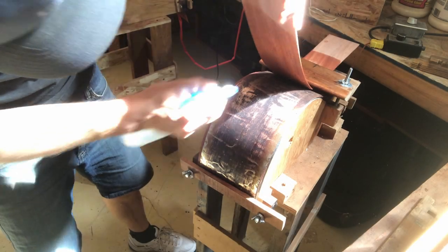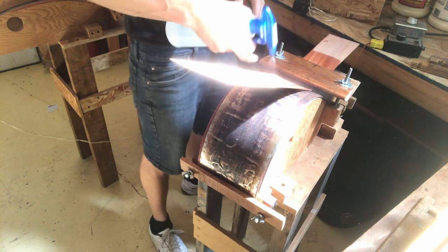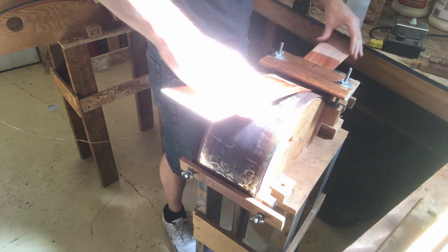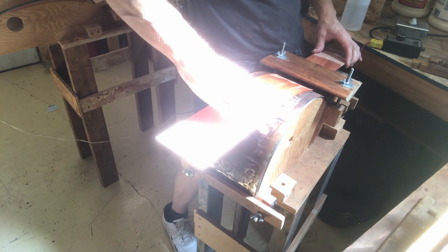I'm going to continue bending here. We've got a little moisture in there — pretty well moisturized. We've got a hot temperature happening. Making sure I'm centered up on the bend. It's pretty good.